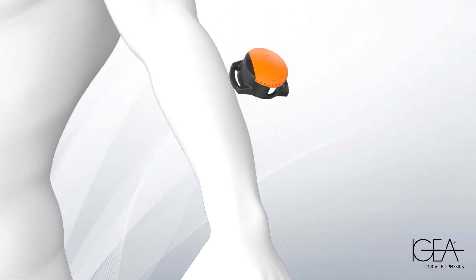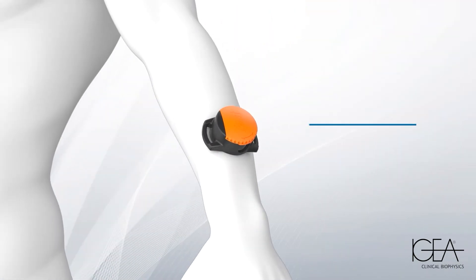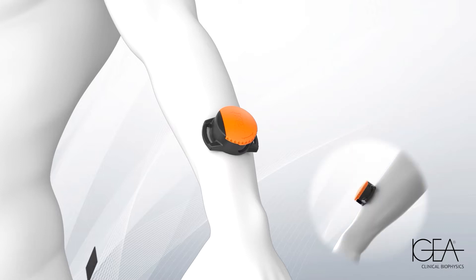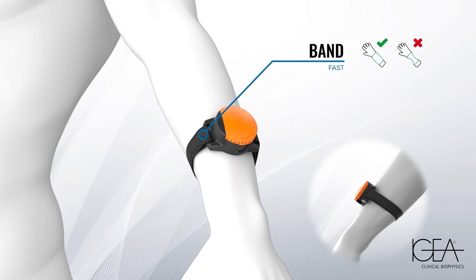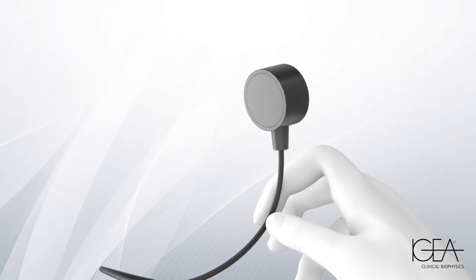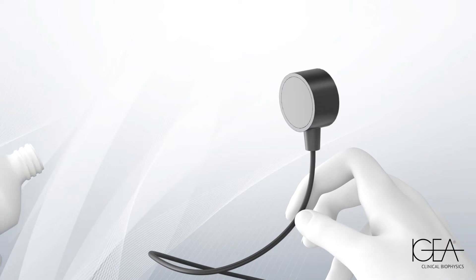Remove any braces before positioning the transducer holder on the area to be treated. The holder requires direct skin contact. Secure it with the supplied band without over-tightening. Apply the gel evenly to the transducer on the side without any writing.